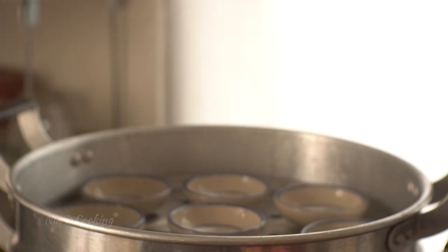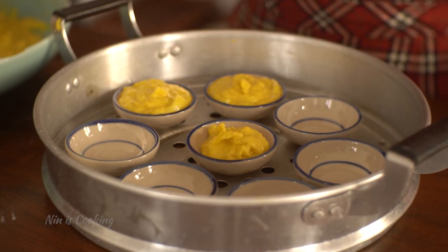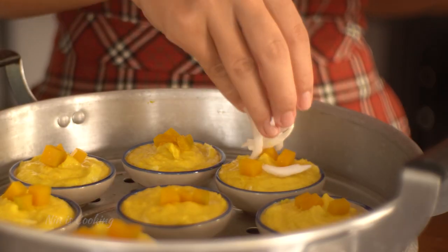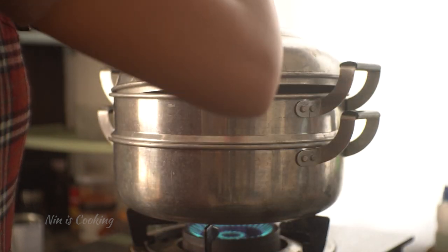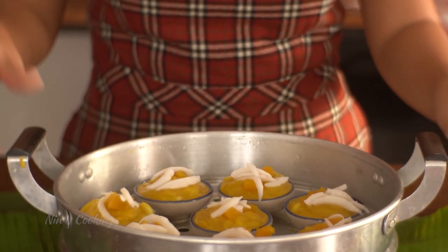Once you've got everything ready, get the cups that are still warming in the steamer. Add about one and a half to two tablespoons of the pumpkin mixture into each cup, then top the cakes with some pumpkin chunks and shredded coconut. Bring them to the boiling steamer and let it steam for 20 minutes. To check if they're cooked, use a wooden stick — if nothing sticks to it, they're done. Let them cool down for a minute before serving.